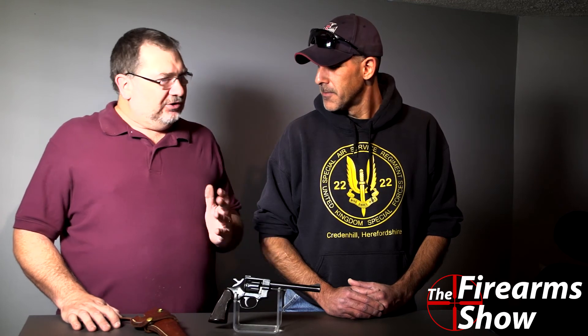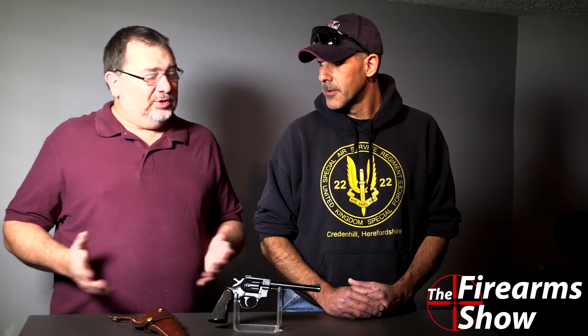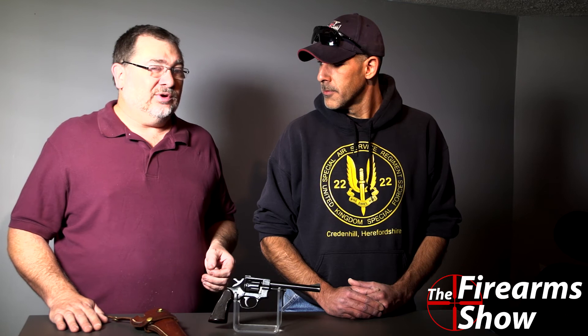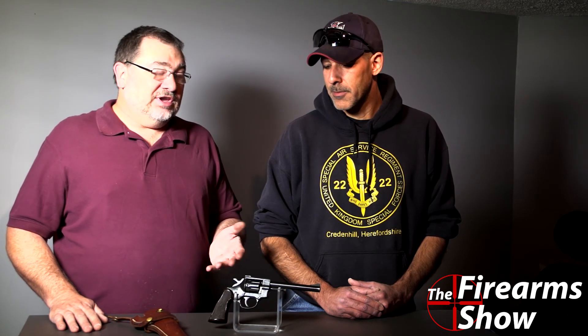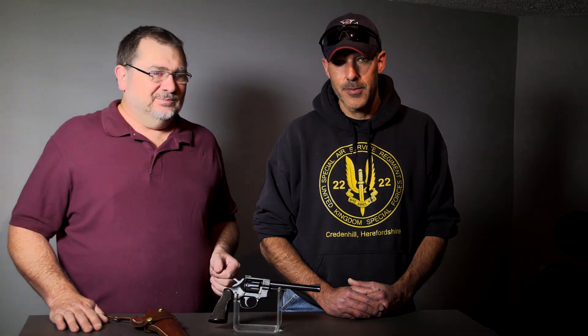So if you happen to know something about the company Burgo, please let us know because I can't find anything. What I can tell you though, if you happen to run across one of these in your local store, don't turn away. If you can get it for a good price, it's worth getting. I agree. Well, thanks for watching, we'll catch you next time. Take care.